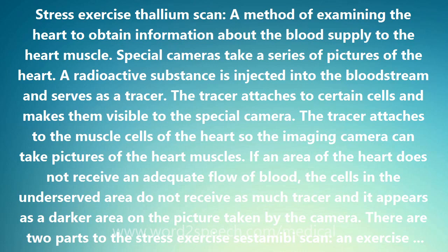A radioactive substance is injected into the bloodstream and serves as a tracer. The tracer attaches to certain cells and makes them visible to the special camera. The tracer attaches to the muscle cells of the heart, so the imaging camera can take pictures of the heart muscles.